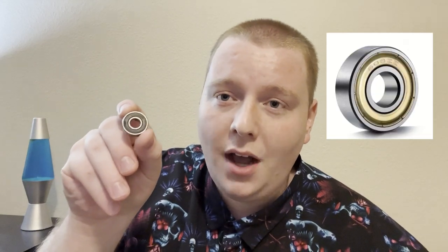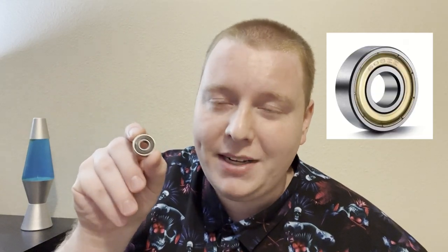It's a good size, it's a good strength, it's a good middle ground for a lot of things. This is the 608RS bearing. There's also a normal 608 and a 608 2Z — often mistyped as ZZ — but it's the same thing.